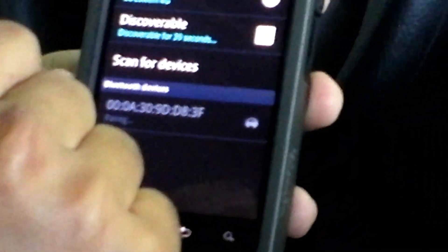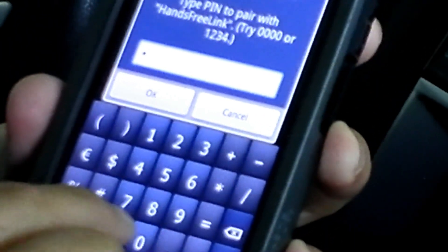Alright, so we see the phone here has found the hands-free link system. So we're going to go ahead and select that and type in the pin code. Please enter the pairing code 0000.